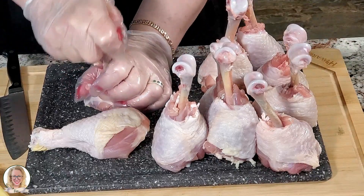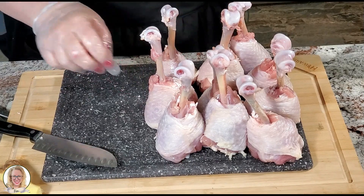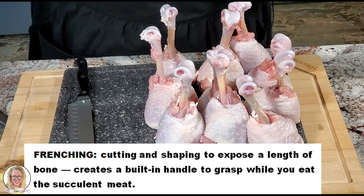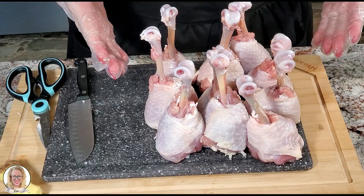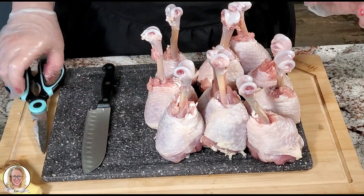We're making lollipop chicken — a chicken leg that will stand on its own. This technique is called frenching, which is what we just did. So we have our chicken legs all prepped, and now we're going to mix our marinade.